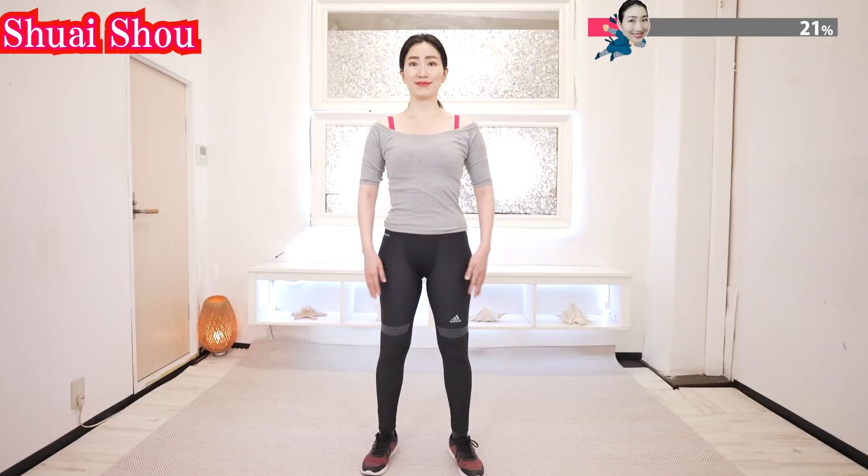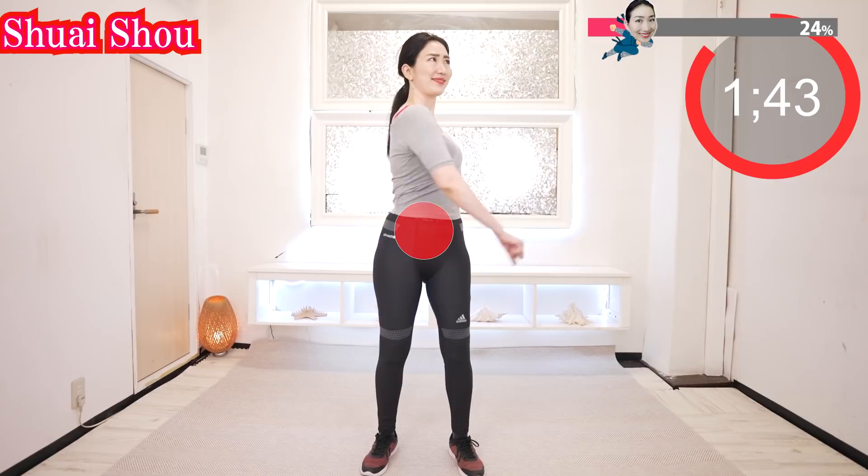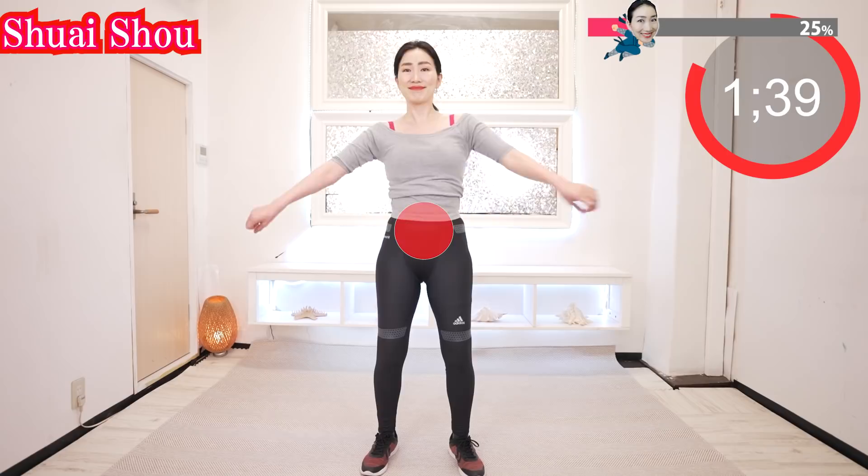Put your soles firmly on the floor. Loosen your knees, tighten your belly and your pelvic floor. Swing your arms like this. Keep your belly tightened — your legs stay strong. Feel the squeeze.